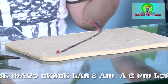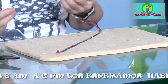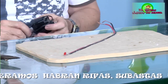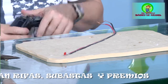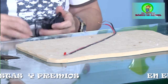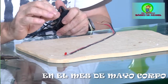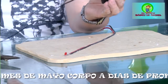Como habíamos hablado, este pesebre trae luces. Las luces que le vamos a acondicionar a nuestro portal son bombillos LED. Los bombillos LED son los de moda, los que se usan, son bombillos muy económicos. Lo más interesante es que los proyectos iluminados con LED se pueden alimentar a través de un cargador de celular.